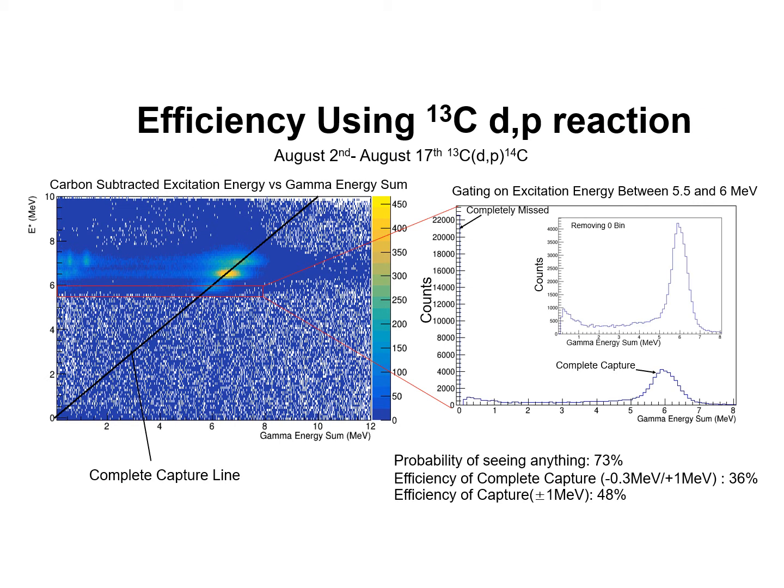In addition to running Iron-57, we also ran Carbon-13 in order to create Carbon-14. Carbon-14 has discrete states at fairly high excitation energy, which allows us to clearly gate on discrete states in order to test DAPR's efficiency and energy resolution at higher energies than a normal source would provide. On the right plot, I show the excitation energy calculated from the proton versus the sum of gamma ray energies in the barium fluoride detectors. The black line shows the complete capture line, and the upper region shows a large yield along it, indicating good efficiency.